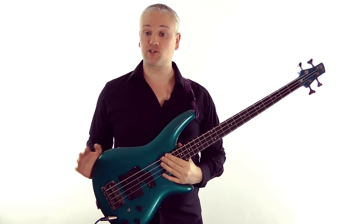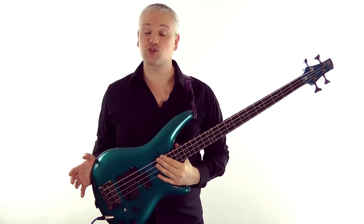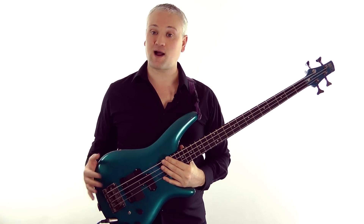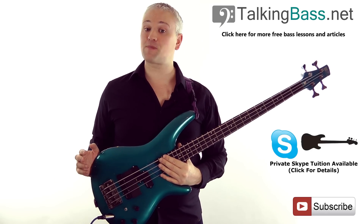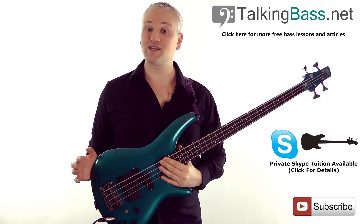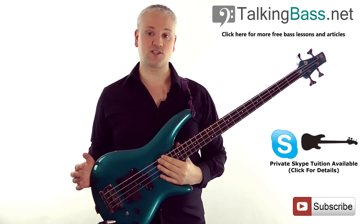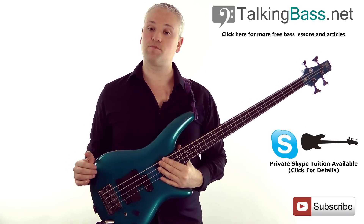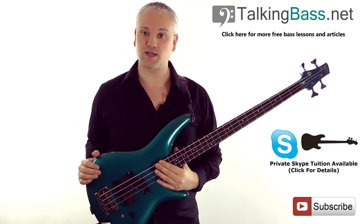So that's harmonics for now. Just try experimenting with them and listen to Jaco Pastorius, Billy Sheehan, Victor Wooten and Michael Mannring to hear how they all apply them in different ways. Please like this video and subscribe to the channel. Also leave a comment if you've enjoyed the lesson and have any questions. Check out TalkingBass.net for more lessons, articles and downloads, and subscribe to receive the free scale reference guide full of loads of cool scales that you can practice.